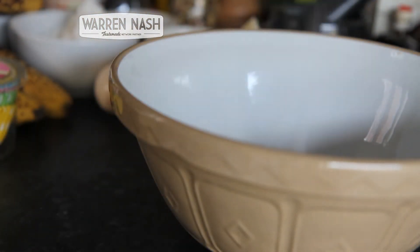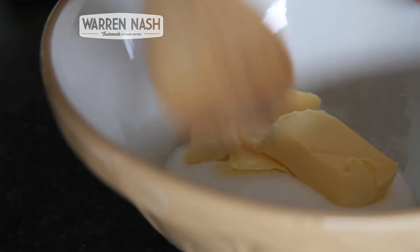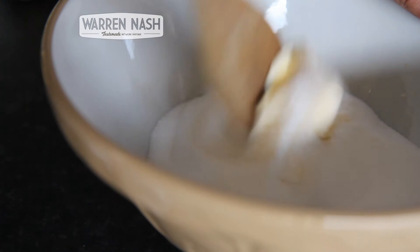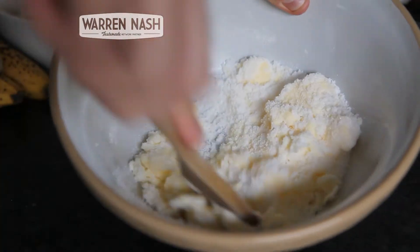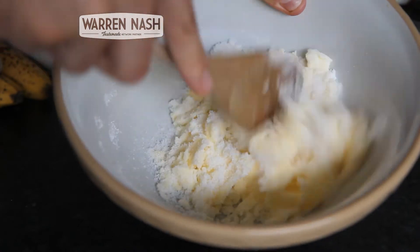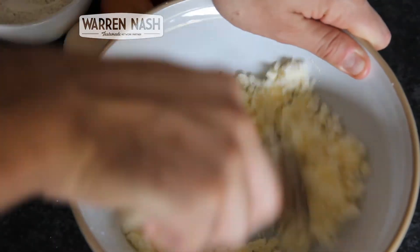The first step is to get yourself a large mixing bowl and pour in the caster sugar and the butter. We now need to cream the butter and the sugar together, which involves working the two ingredients with a wooden spoon until they're thoroughly combined. It might also help if you bring the butter to room temperature beforehand. It will take a bit of patience but you should end up with something looking like this.